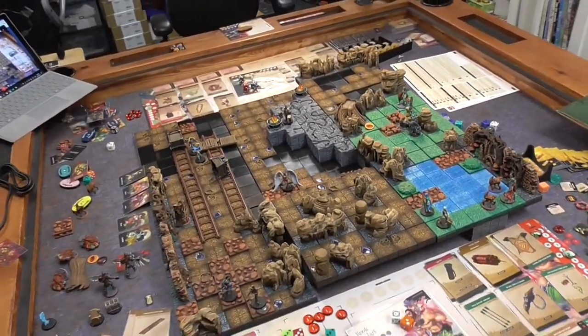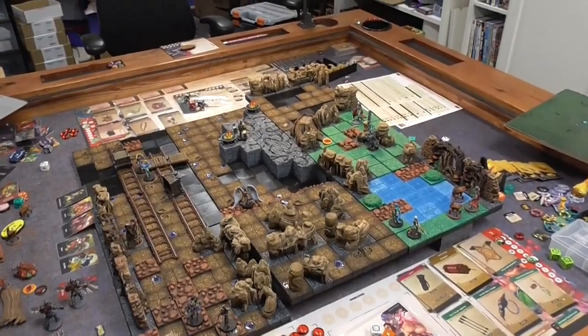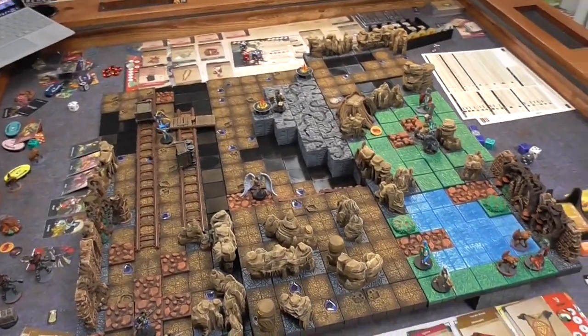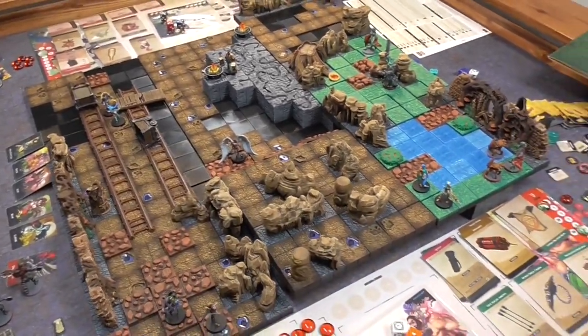We've run a couple of sessions, and as you can see, we played this scenario last night. The map is fairly large, so I was a little worried that they would not be able to see the details. But because I have an HD webcam, they're able to see the details on the map fairly well.